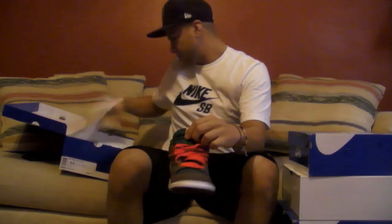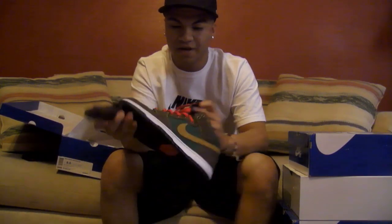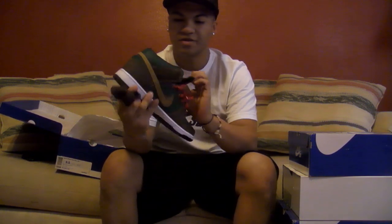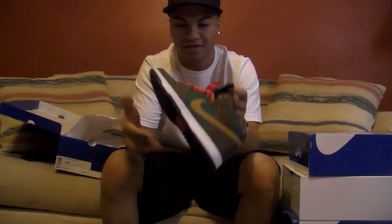Came with the red laces, extra is brown. I think I want to keep the red or I might try it white. I'm not too sure, but I can switch it up because everybody's going to be wearing the red laces.